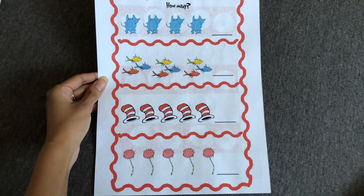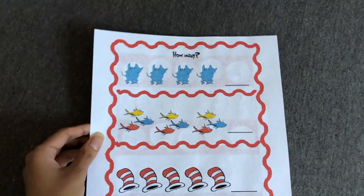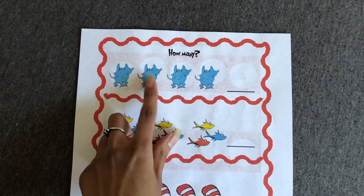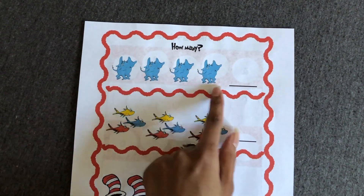The first page looks like this and it just says 'How Many,' so you basically just have to count each image here and then write the number of how many you see.